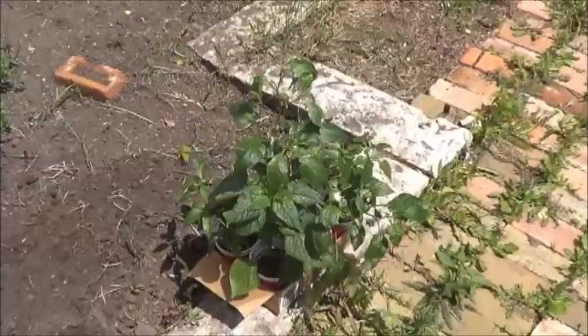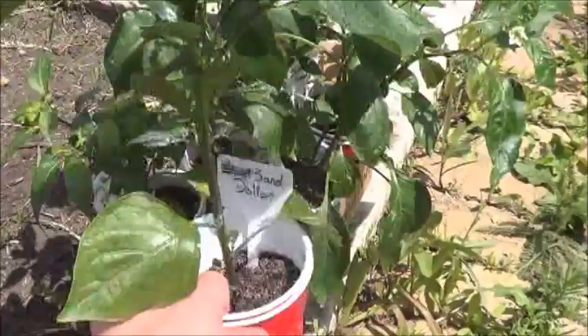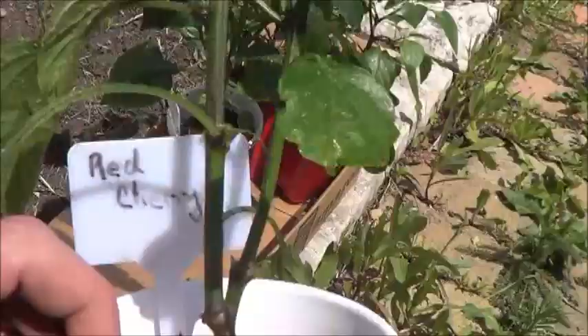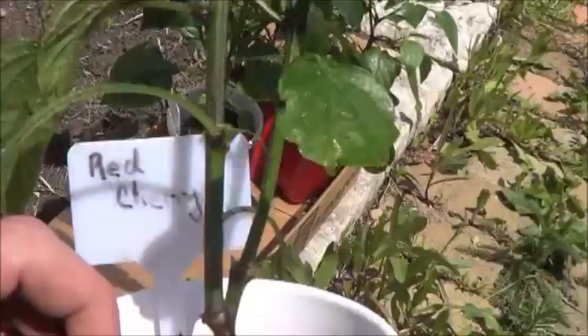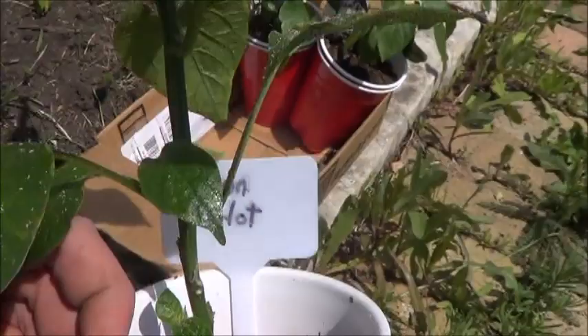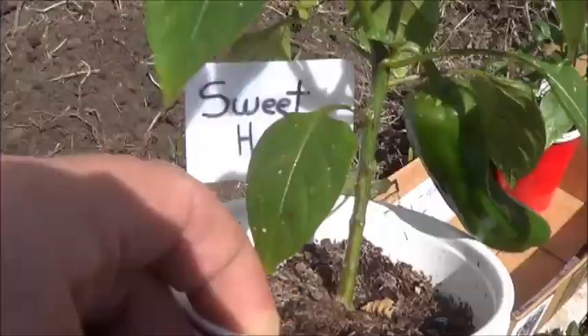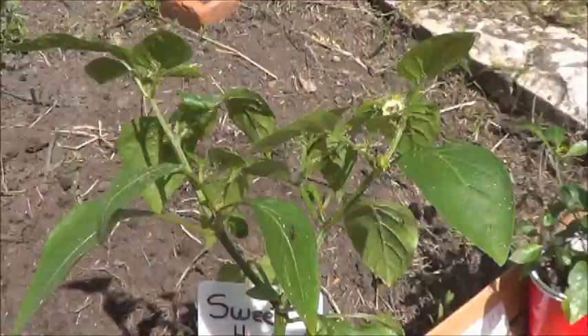Here you can see my little box where I've got six of the Shrine Peppers so far. There's the Sand Dollar, the Kung Pao Hybrid, the Red Cherry, the Lemon Hot — this is one of the seeds from Burpee. It's not looking too great, but it's looking pretty decent at the same time. There's plenty of aphids everywhere. We've got the Sweet Heat Generation 2 here, doing quite well so far. And that popsicle stick used to say Orange Fugo.